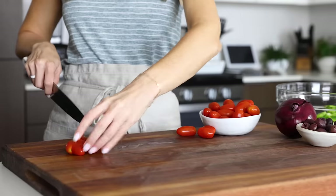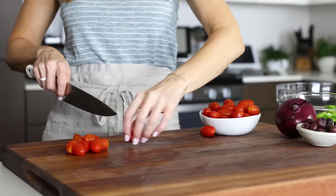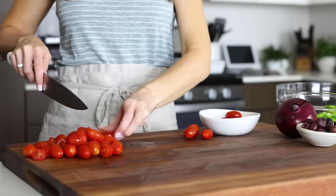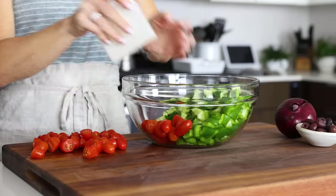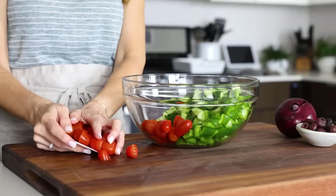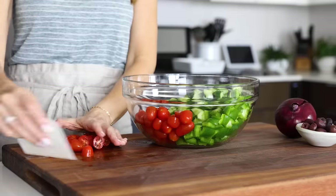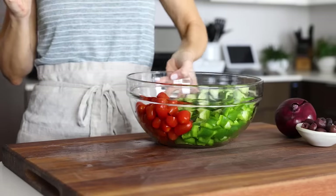Next up is one pint of grape tomatoes — just slice those in half. If you've got juicy fresh tomatoes from your garden, feel free to swap those in and slice them into large chunks. The key takeaway with a Greek salad is just that everything is as fresh as it can be, so that the handful of simple flavors really shines. Once your tomatoes are sliced up, add them to the bowl with the other ingredients.